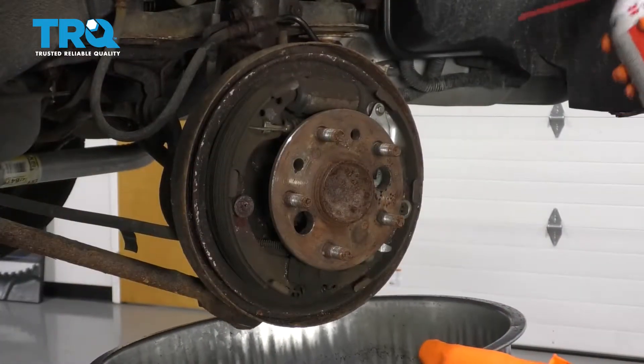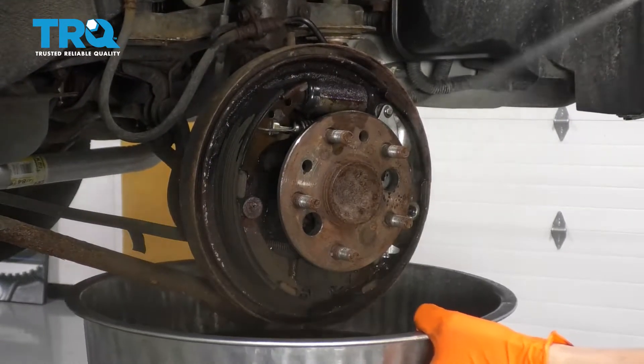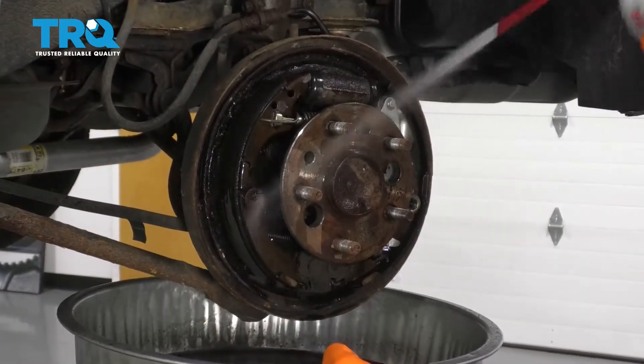To get rid of all this dust, I'm going to start by using some brake parts cleaner and just rinsing down everything here. That way I don't have to breathe in any of the dust that's stuck on the brakes.